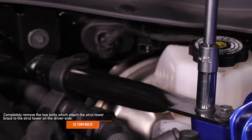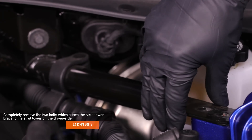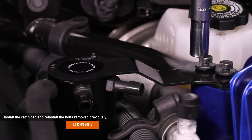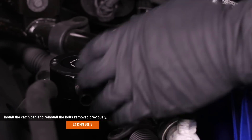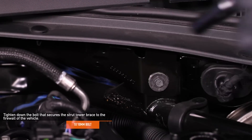Completely remove the two 13-millimeter bolts which attach the strut tower brace to the strut tower on the driver side. Lower the catch can into place and install using the two 13-millimeter bolts you just removed. Then tighten down the 10-millimeter bolt that secures the strut tower brace to the firewall of the vehicle.